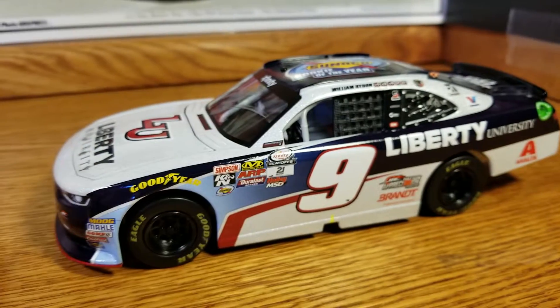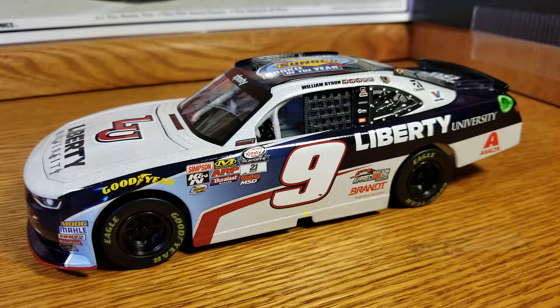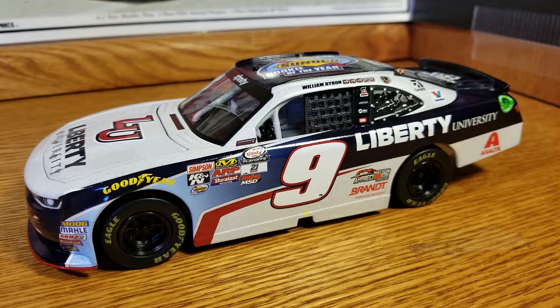That's pretty much all there is to see. This car isn't super crazy — it's okay looking. If it weren't for the fact that I have William Byron's whole set of race wins and the championship car, I probably wouldn't get it. But because I have those it was pretty tough not to. Will it stay long term? I don't know — depending on shelf space. It's cool to have it autographed, don't get me wrong.